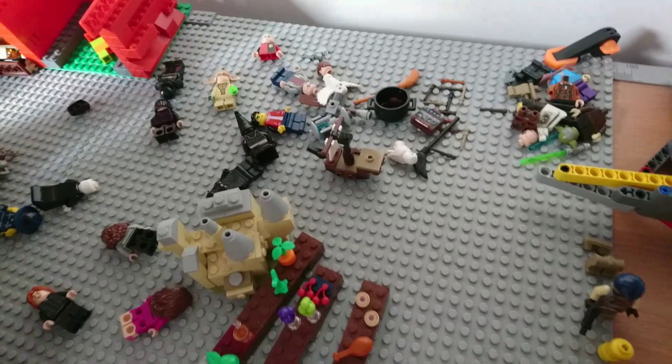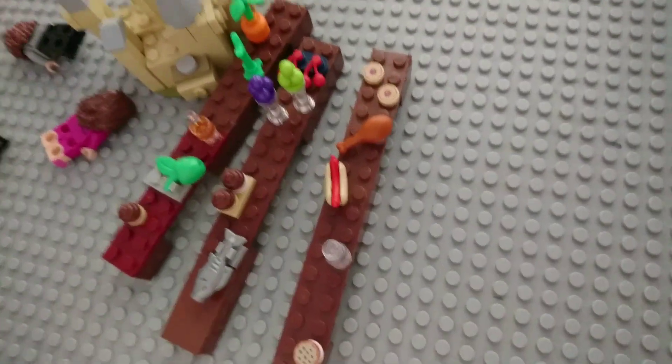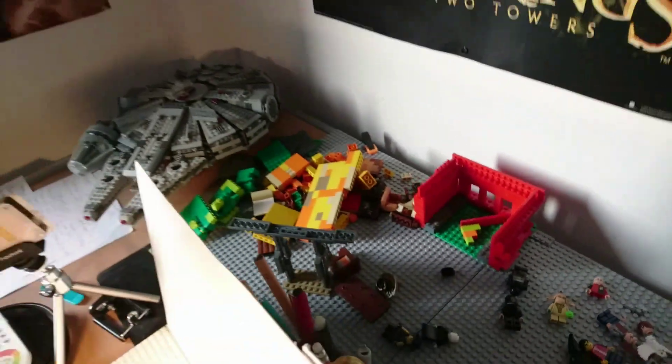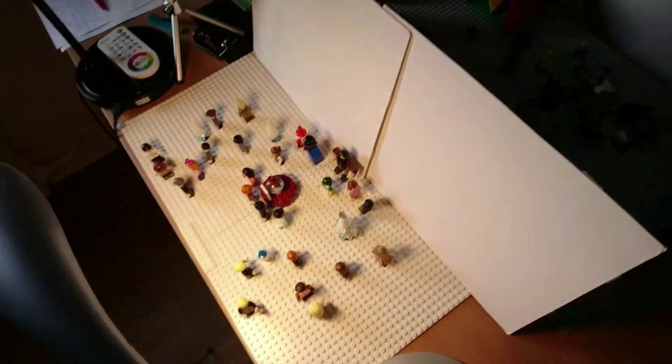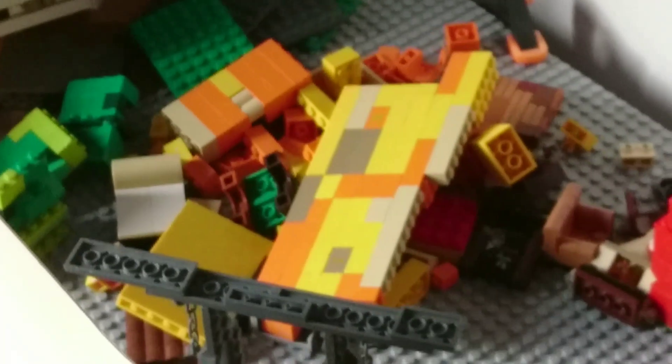We have just some things lying around — a small Hogwarts table for the Hogwarts Express, and there are just some parts to build Hogwarts. Why do I have a bag above my camera? Well, when I'm not shooting I put it over there so it doesn't get dusty — because you can see it's already a bit dusty right there.